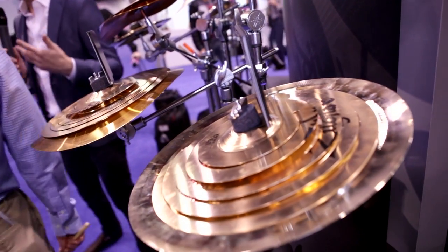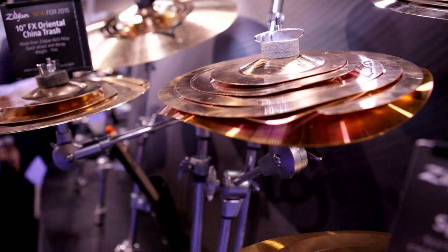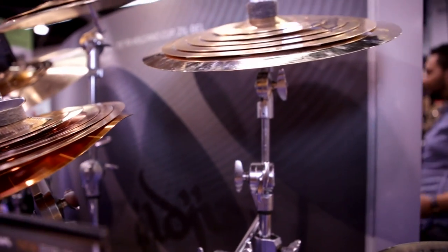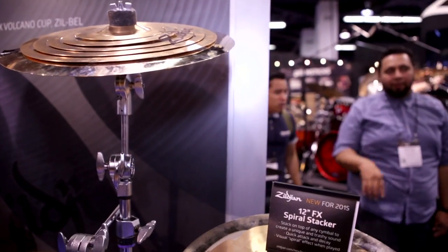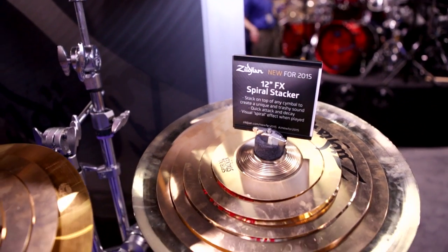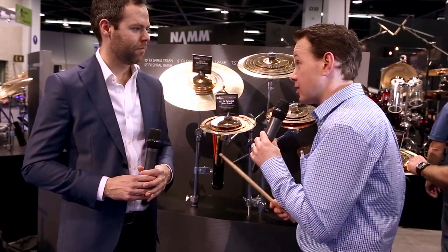Paul, you actually designed this — tell us about it. I've been working on stuff like this for years. We have an existing 16 and 18 inch spiral cymbal that hangs down and you play on its own. With that type of design, we knew we could take it in a smaller version and put it on any cymbal and transform it into a special effects style cymbal. So here we have a 10 inch one with one of our new 10 inch Orientals, and it sounds like this.